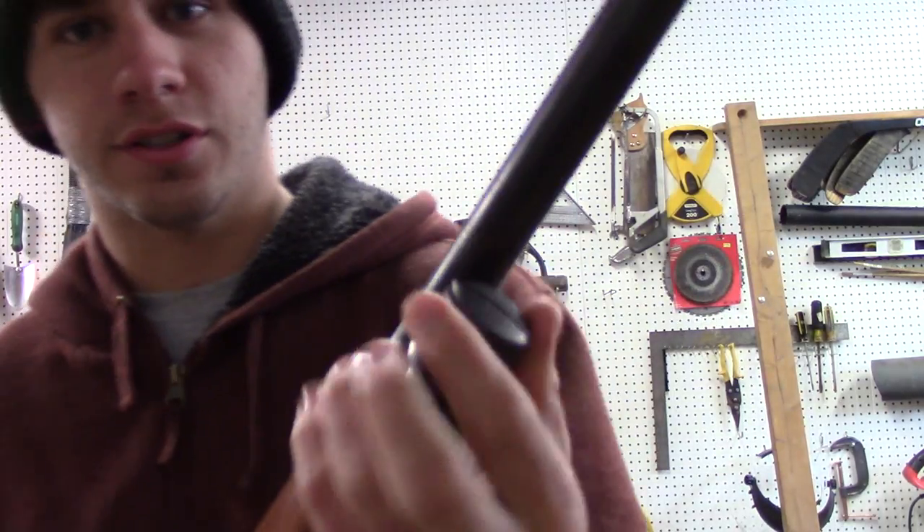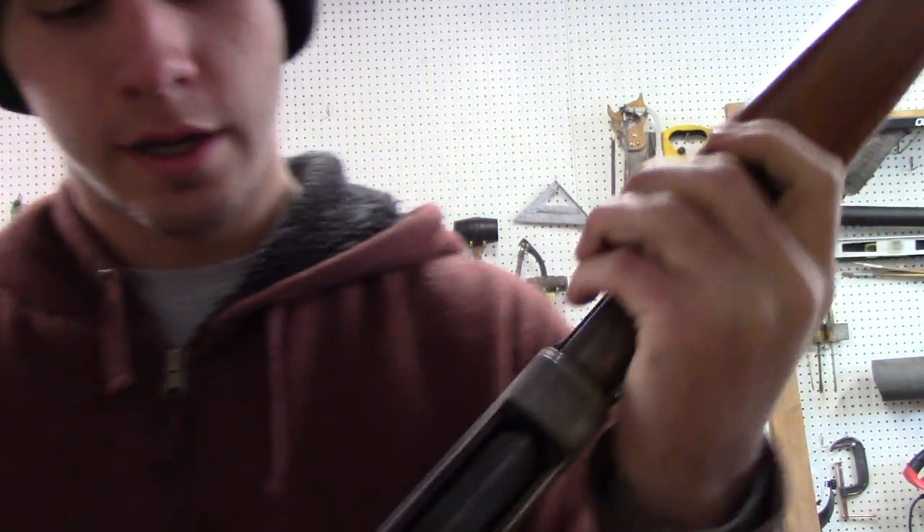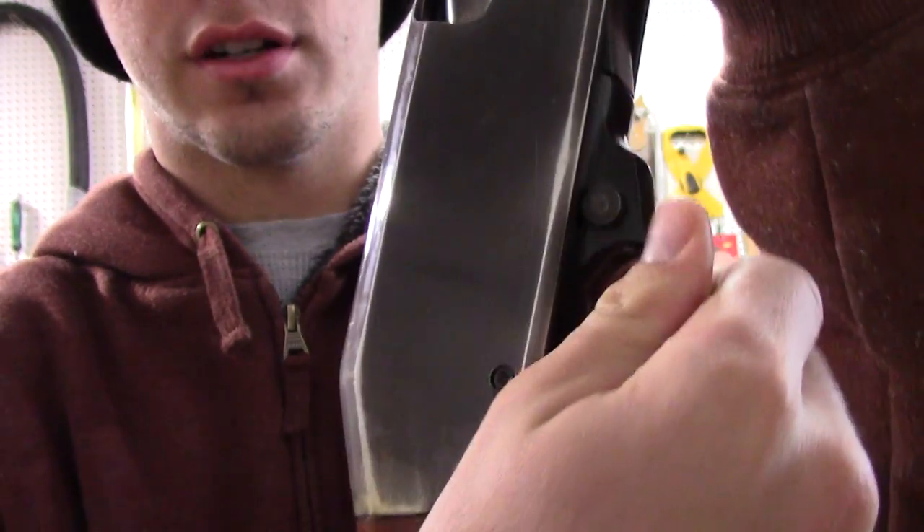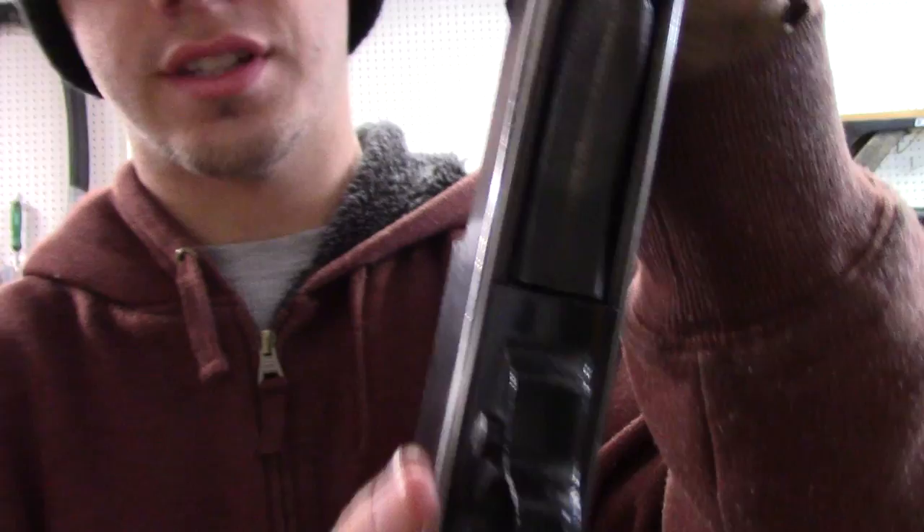Really easy to take apart. You just unscrew this, the barrel comes right off. Get the trigger out — there's a pin right here. You just push that through and the trigger will come right out. And also, there's a safety. Safety's off. Safety's on. So, let's go shoot it.